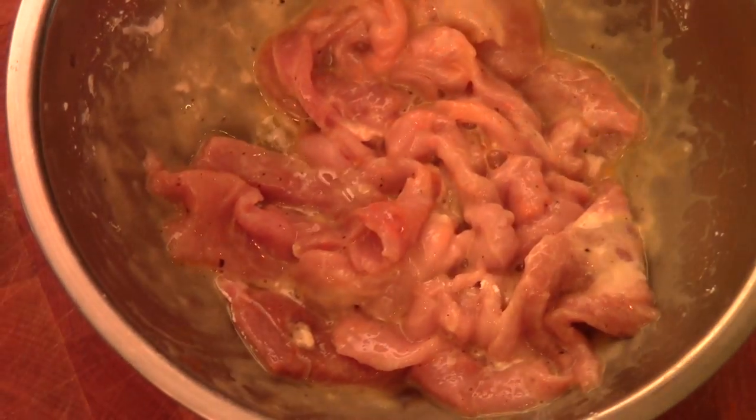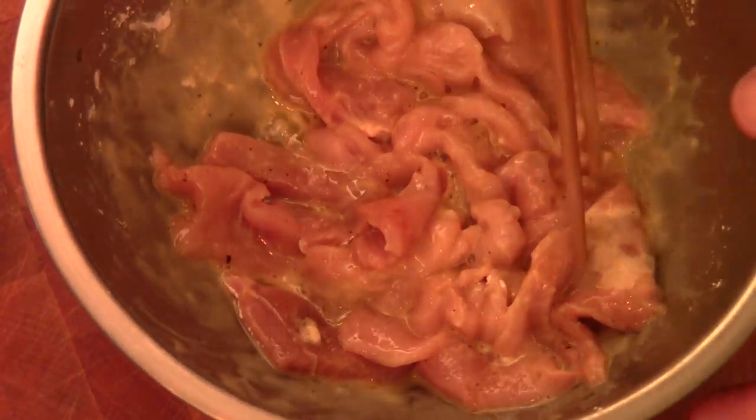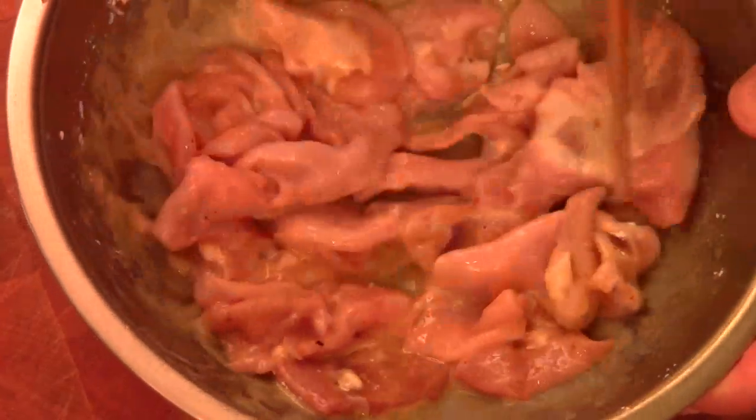And sesame oil. We're going to let the pork sit for about 10 to 15 minutes before we stir fry.